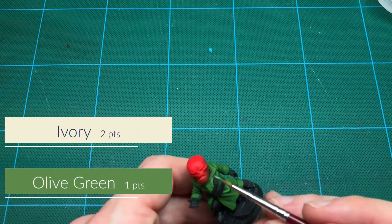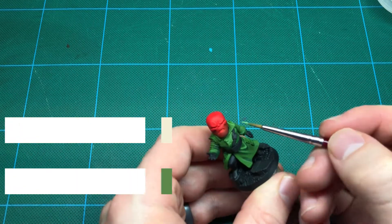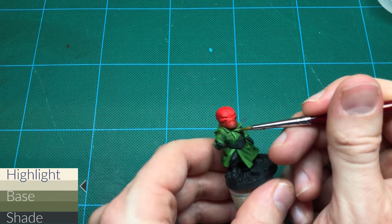My highlight color will be ivory mixed with green. I'm edge highlighting when I can, using paint on the side of the brush rather than the tip. This will follow raised contours more cleanly.